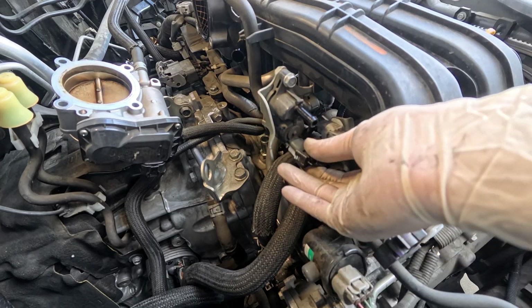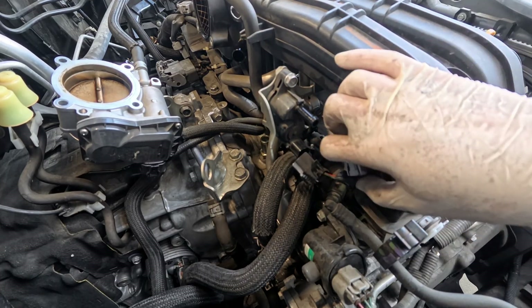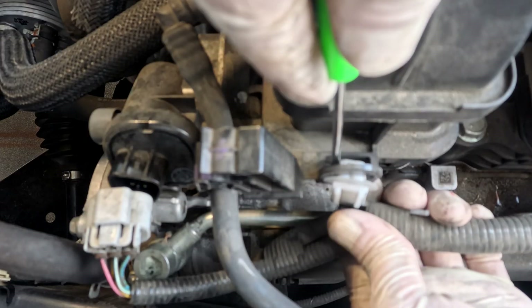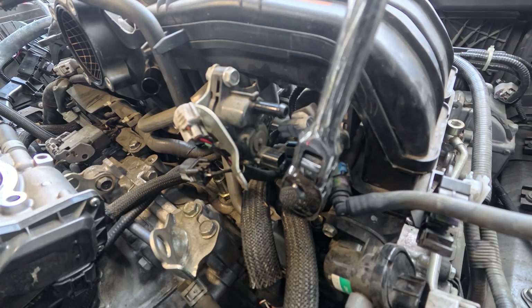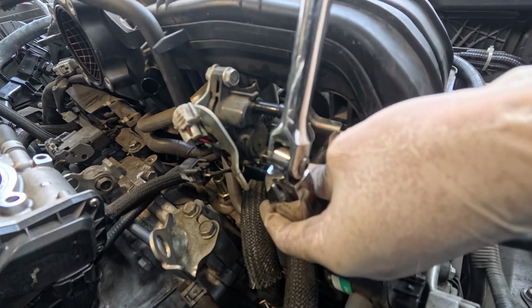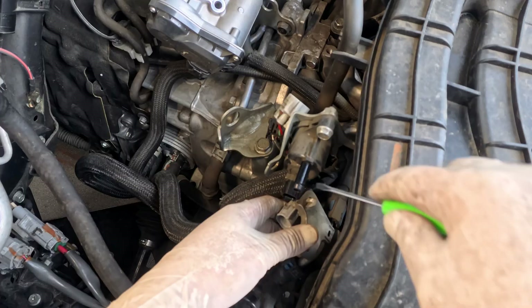Disconnect the two connectors next to the purge valve. Remove the TGV connector on the right side and the clip, and the fuel hose lock as well. Remove the fuel pipe bracket held with a 10-millimeter bolt and disconnect the white connector.